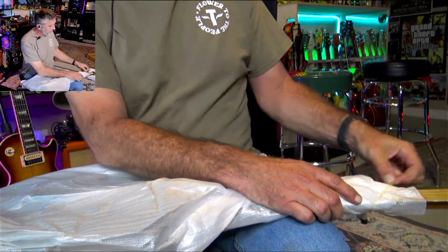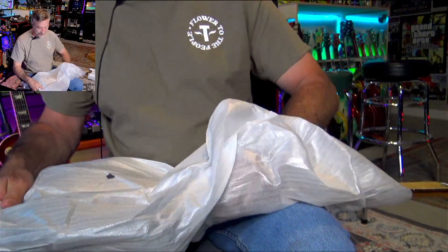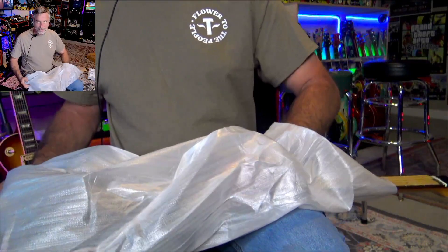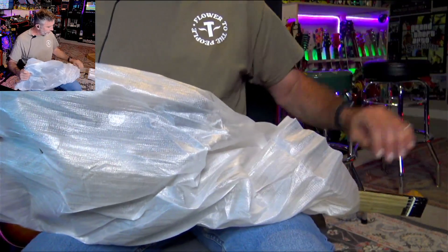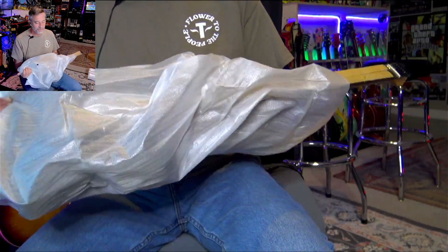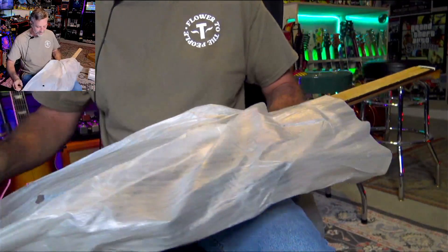One of the fun things about getting import guitars or less expensive guitars is that you don't have to spend all the money on a really nice version of something to decide that maybe you don't like it. This is modeled off of a Strandberg basically — that's kind of what it's after in its own little way. I can't remember the exact Strandberg model; it doesn't have a tremolo.